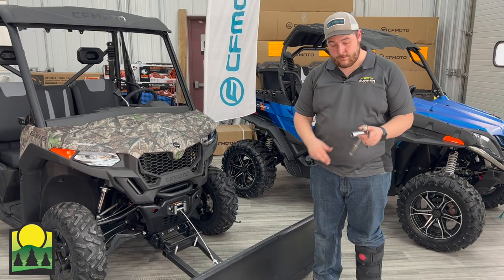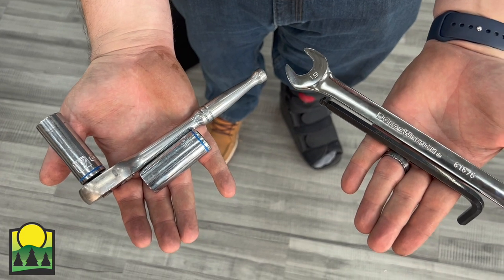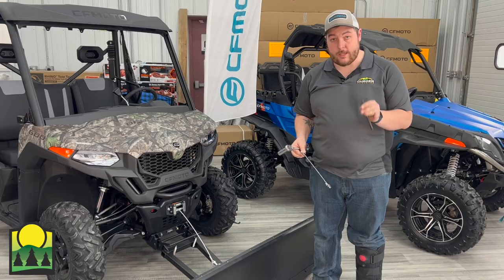Tools you need for this job today are going to be a socket wrench with a number 17, number 19, crescent wrench and a number 19, and then a number 8 Allen key.